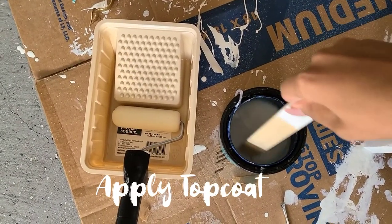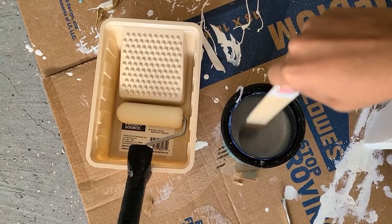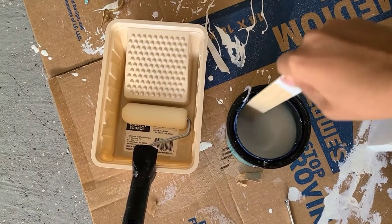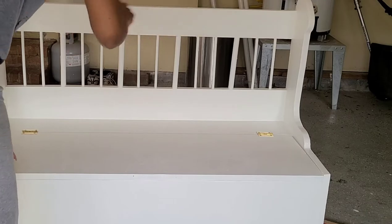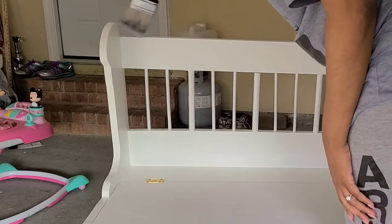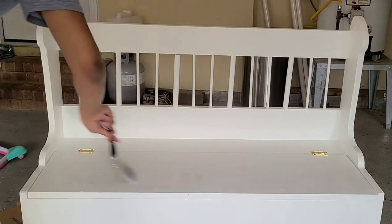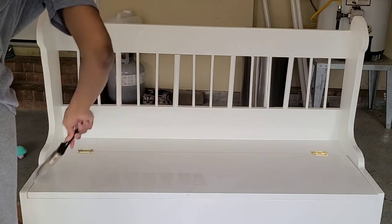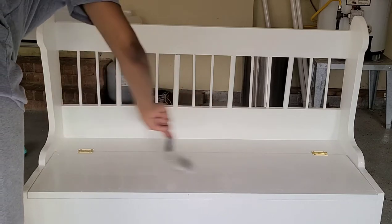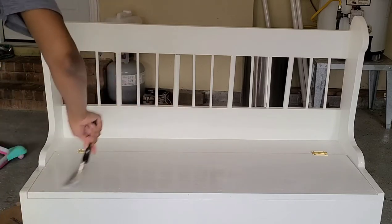Now we're going to apply our top coat. I decided to go with polycrylic versus polyurethane because I read that polycrylic was better for indoor furniture. I'm going to mix it really well and use a brush versus a foam roller because it was just a better application for me. I'm applying a very thin first coat and letting it dry for at least two hours before the next coat. Make sure you don't apply this with the lid closed because it will dry and stick together. I waited two hours and then applied the next coat.